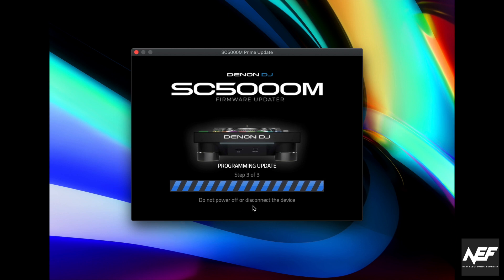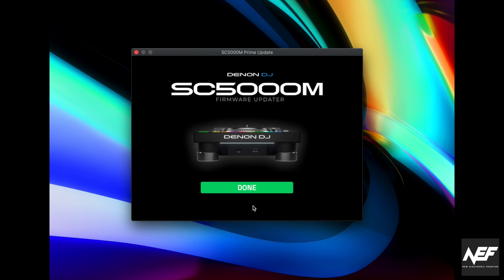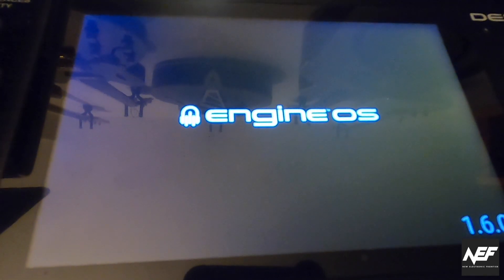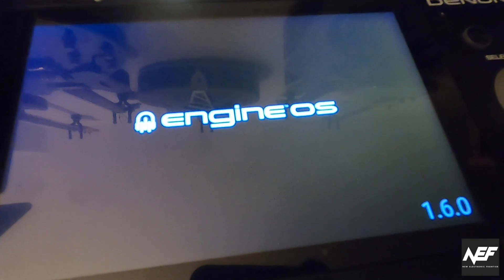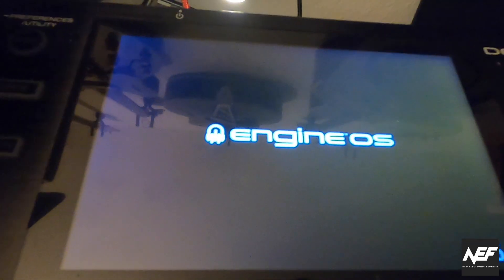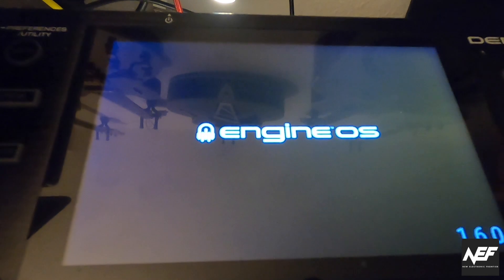When the firmware update is done, you get a notification screen in the software that says done. Your player should also automatically restart — the screen turns black and it powers on automatically again. Here you can see the new firmware version 1.60 already installed, so the update was obviously successful.